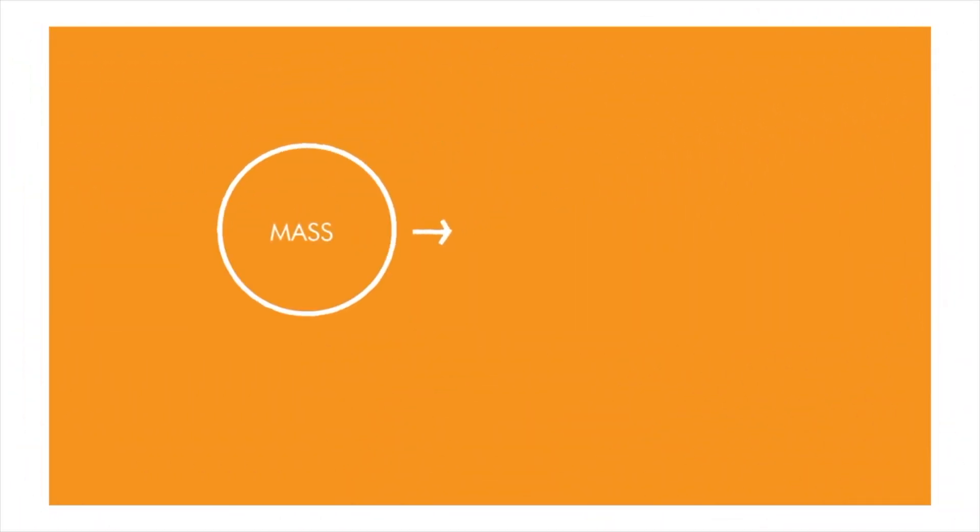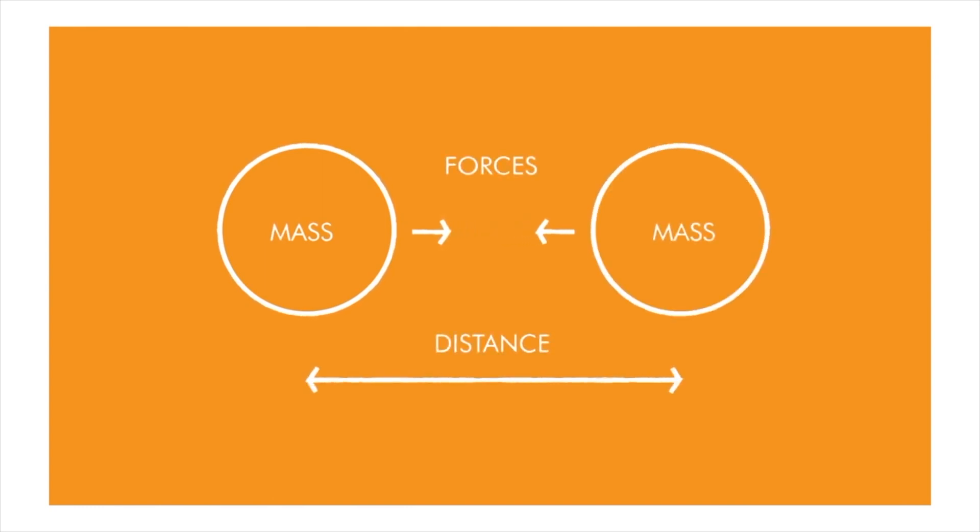Every time you make an action, like pulling and pushing, you also create an equal and opposite reaction. This means that the force of air leaving a balloon causes an equal force in the opposite direction, which can be used to drive your car forward.